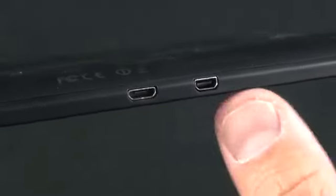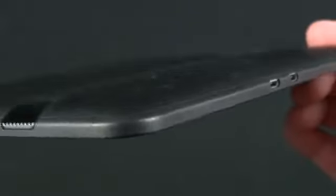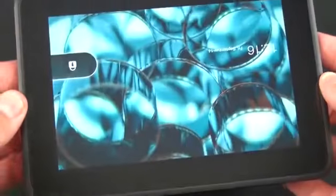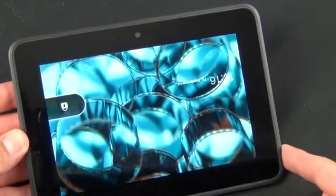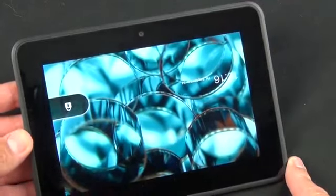Up top you have a headphone jack and a microphone. On the bottom there are two ports: a micro USB connector for charging and data, and a micro HDMI connector — the cable isn't included, but you can buy one separately to connect this to an HDTV and stream Amazon media directly. On the back there's a matte textured finish, and the side has a hard plastic bezel that feels very grippable and comfortable. The front has the 7-inch display at 1280 by 800 — 216 ppi — plus a front-facing HD camera for Skype, an ambient light sensor, but no rear camera.